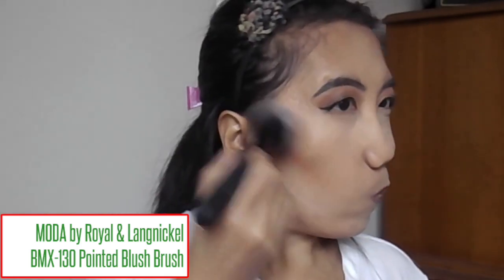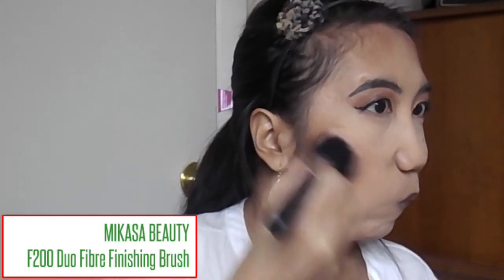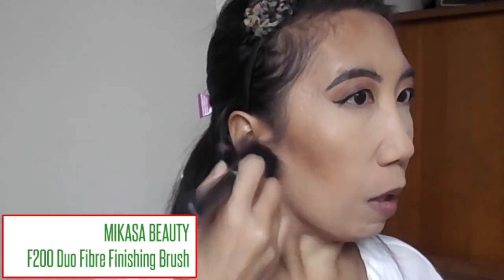While that's baking, I'm going to go ahead and bronze up the face. I'm going to be using the Tarte Park Avenue Princess Bronzer, taking that on a nice fluffy blush brush from Royal and Langnickel. I'm also going to take that along my hairline as well, down my cheekbone, and down my jawline. I'm just going to blend this out and also take away that baking.